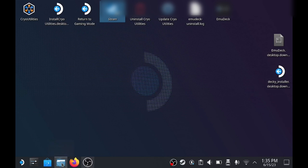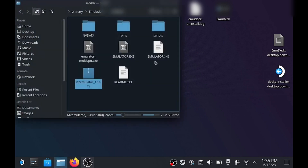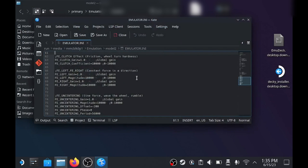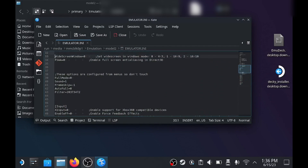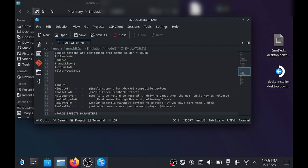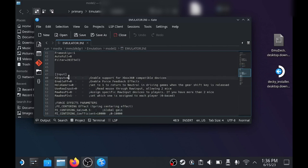Now go into the emulator folder again and open emulator.ini, and just look for a line that says XInput. It will be set to 0 — just change that to 1, just to make it so that your controller works a lot easier. Then save it and exit.